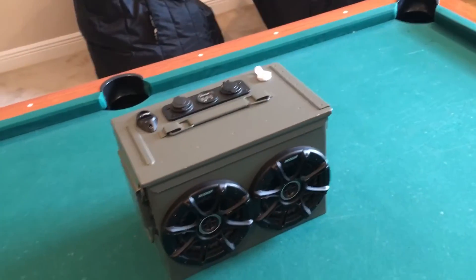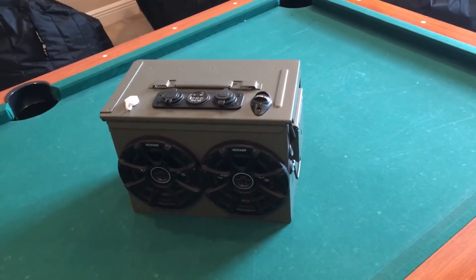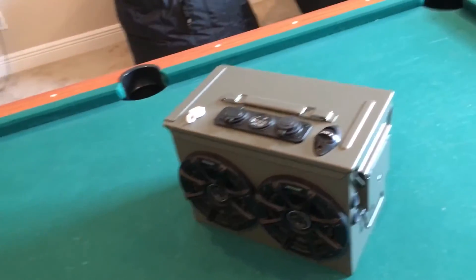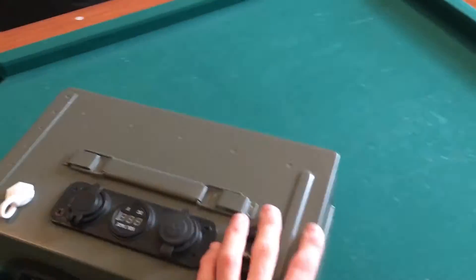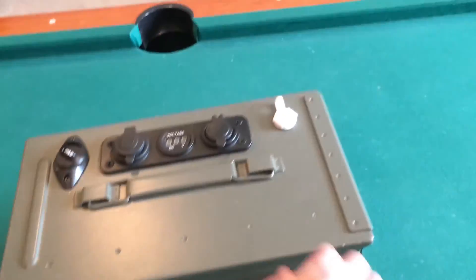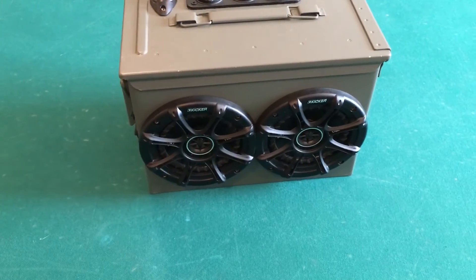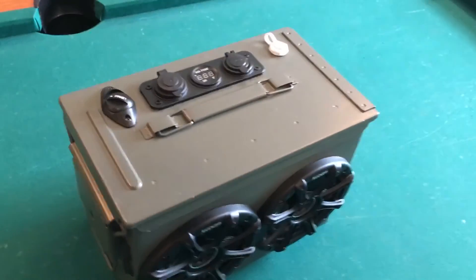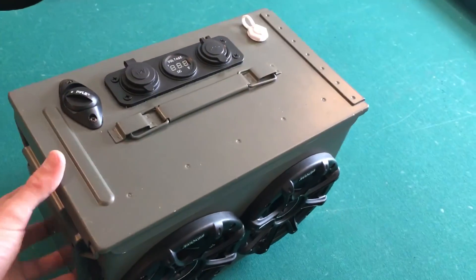As you saw, there is definitely a difference between the Bluetooth and the aux cord. The aux cord has a lot more bass, it's a lot louder, and it's just better overall. Well, that is my ammo box project — I just gotta paint it the color I showed you and it should blend in a lot better. I can't wait to do that. Anyway guys, I hope you liked this and I hope it gave y'all some ideas. I'll catch y'all in the next video.